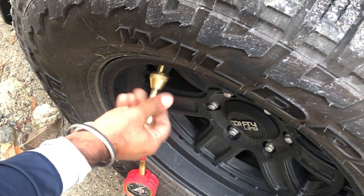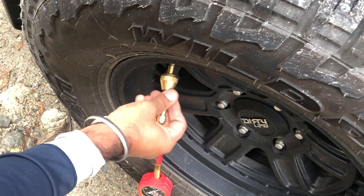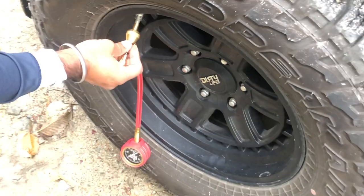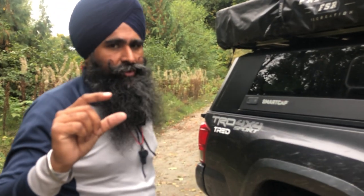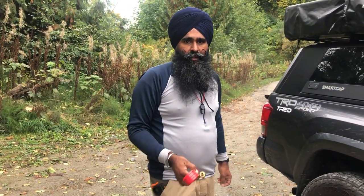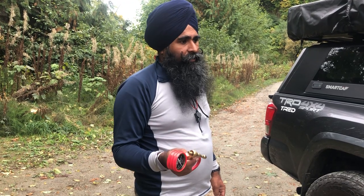The only thing I don't like about this tool is that I have to do all four tires independently, but it doesn't take too long. There are other smaller devices I still want to try — if I get those I will demo them as well. But this is a pretty reliable and rugged tool to have in your truck if you do a lot of off-roading. See you in the next video — if you enjoyed it, please don't forget to subscribe. Thank you.